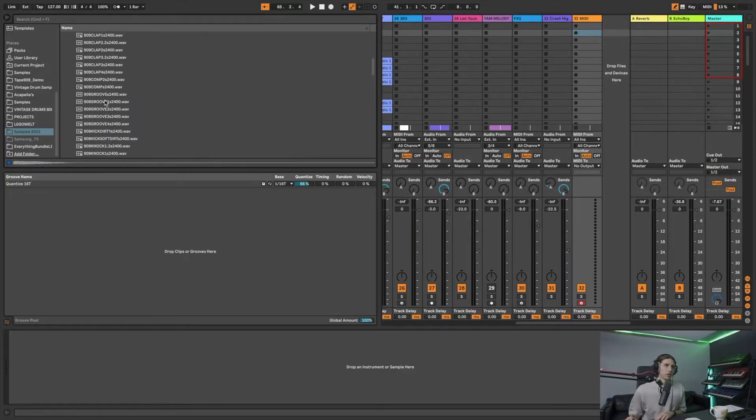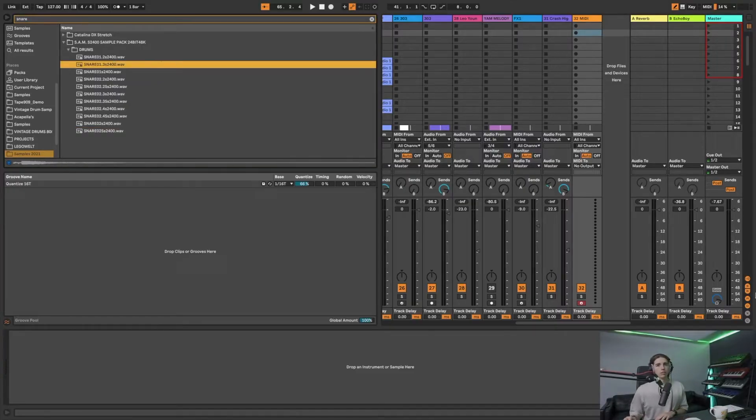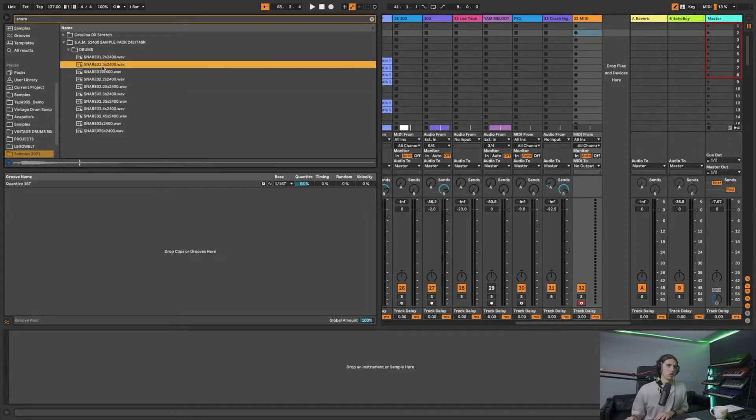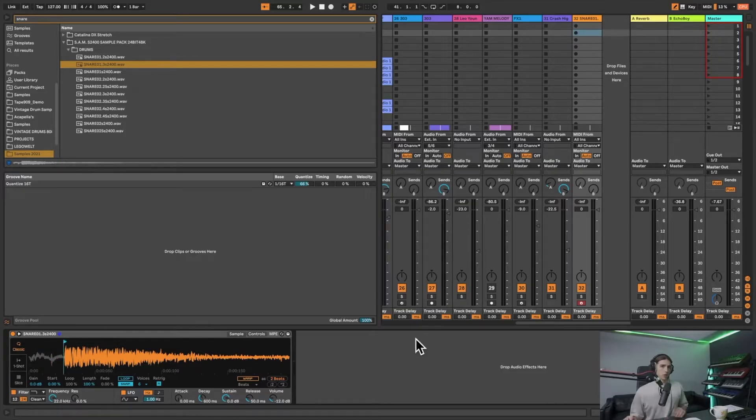It's got some 909 snares - typically 909 snares are used quite a lot in these kind of tracks. Let's type in snare. Actually let's use one of these because I don't want to use an iron in this track. So once you get your snare, I'm just going to move this start marker to the right so it's not so rigid and weird.